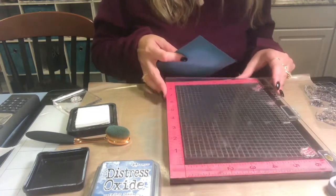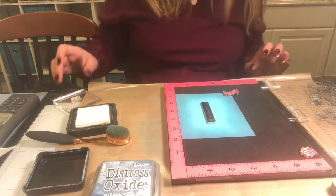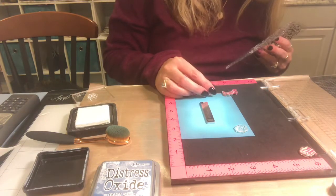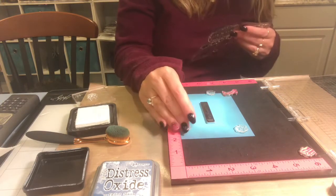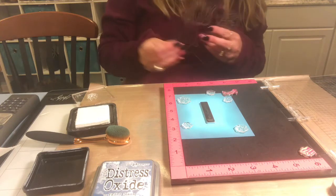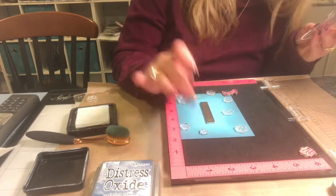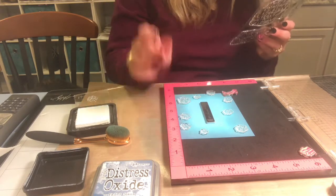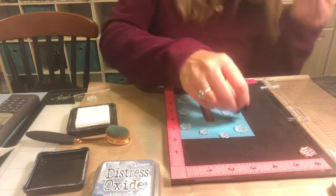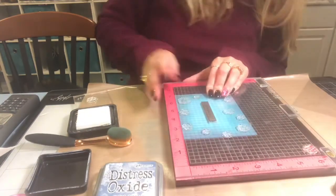Sometimes I have great ideas and other times I don't. I'm going to lay this out so the sentiment is in the middle with enough snowflakes around it, and I want some of them to go off the edges to make it look more like a piece of patterned paper. I'm going to try to make it not look like an exact pattern, and I'll stamp a couple off the edge once I finish, but I want a lot of snowflakes.